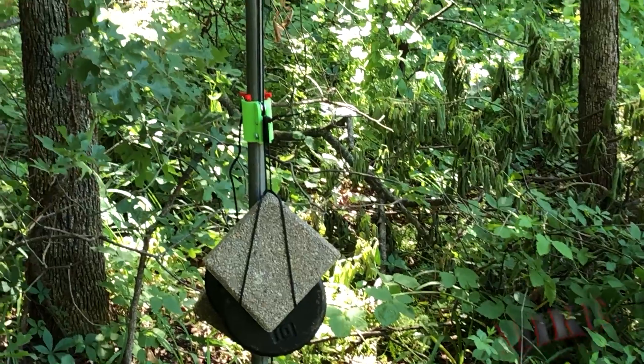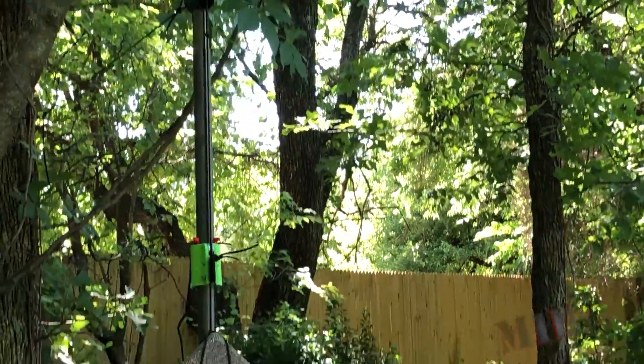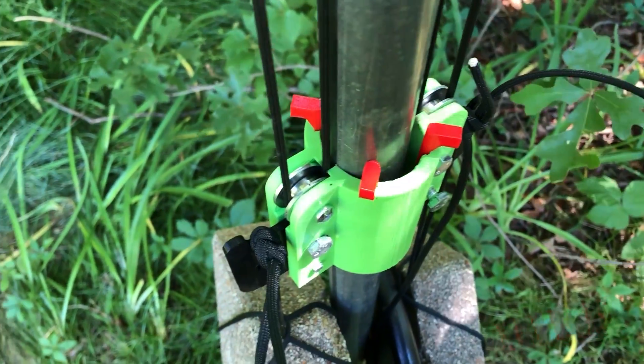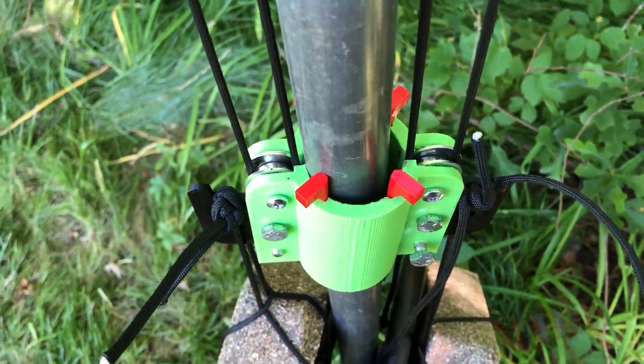This is 3D print version two. You see I've got some red sliders here around this green collar just to keep things centered. Found this wasn't really necessary. And these black plastic hooks here for the weights, of course, got replaced with metal.